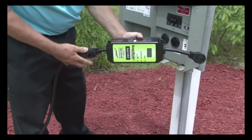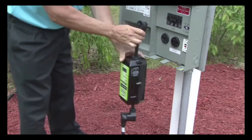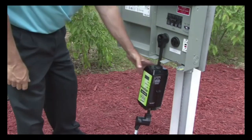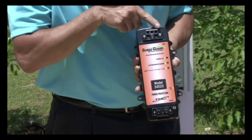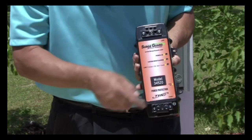All of these portable models are easy to install and use. You simply plug them in between the power supply and the line cord and let them go to work. If you prefer not to plug and unplug the unit every time you set up at the campground, there is a 30 amp hard wire model that is wired directly into the RV's electrical system.